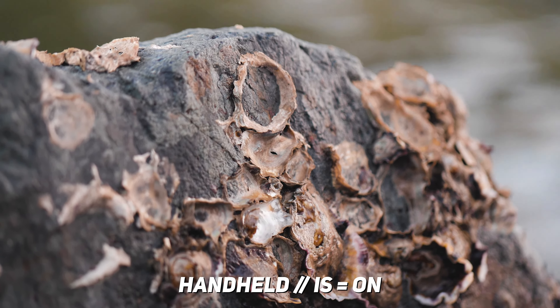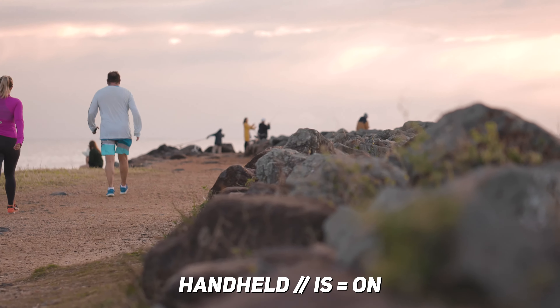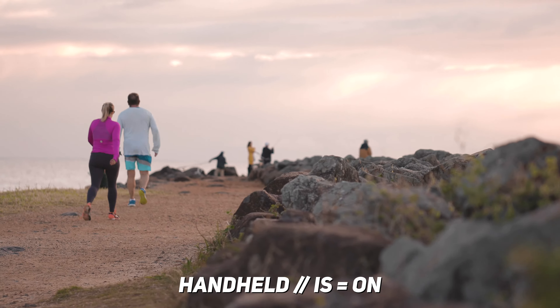However, after using it, you can tell that it's one of Canon's older lineups, with the image stabilization and the focusing system just not keeping up with the lenses that are coming out today.